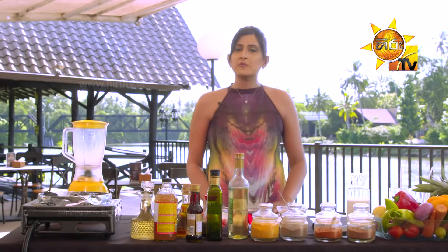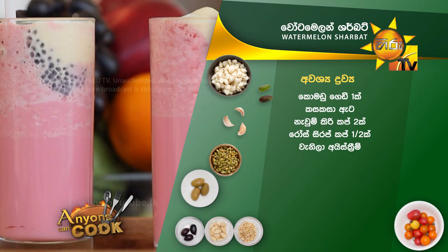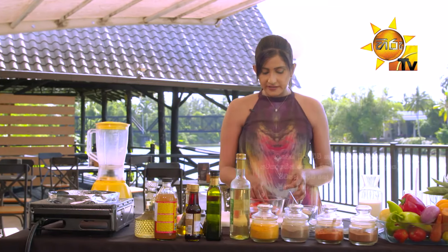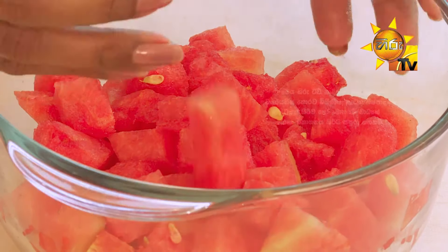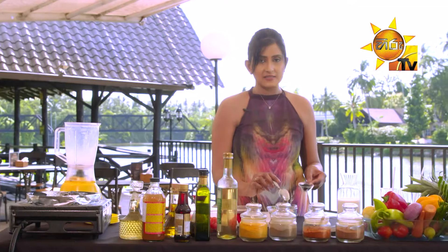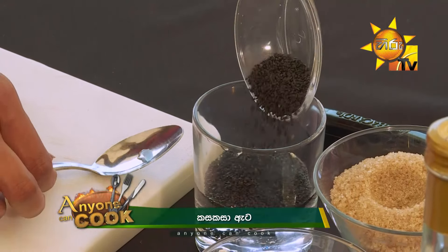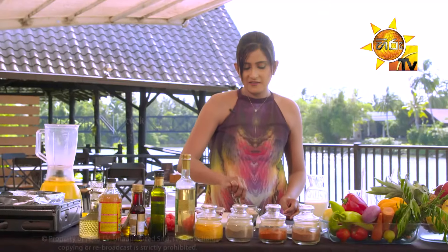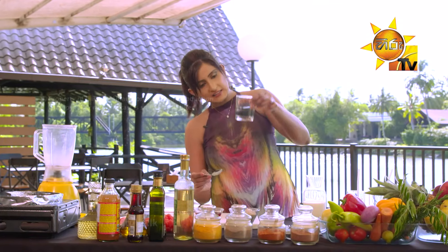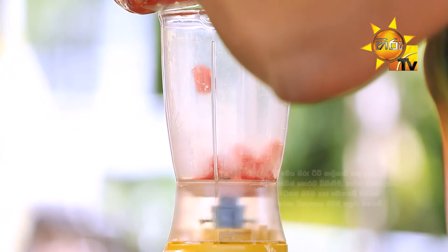If you want to eat the food, you can eat the sherbet in the water. I am going to add watermelons in a little bit, so I will blend it with a little bit. We can make it a little bit. Take a little bit of a drink and mix it with a little bit. Let's mix it in a little bit. We will blend it in the watermelon.